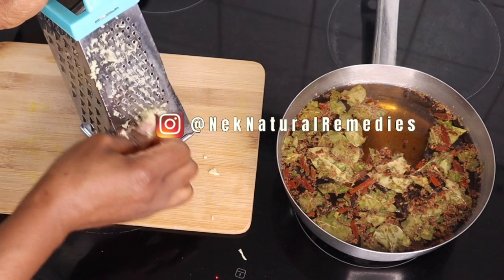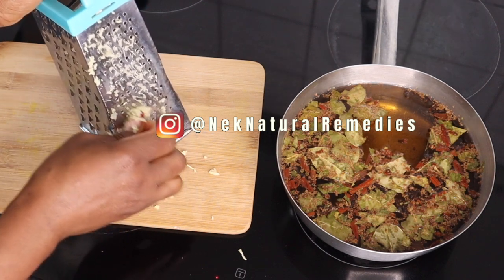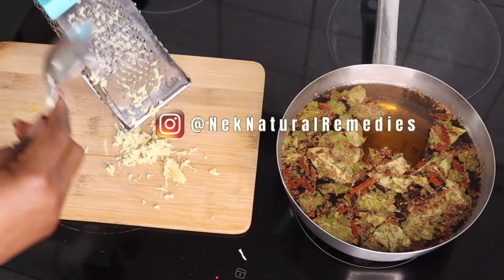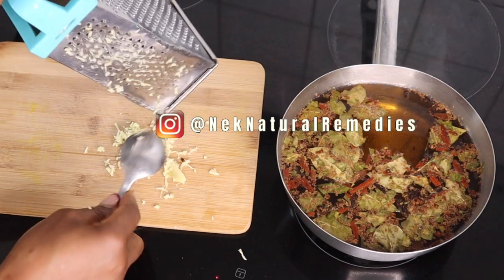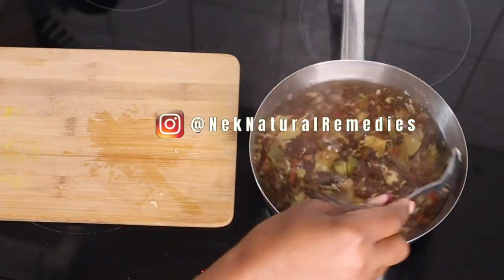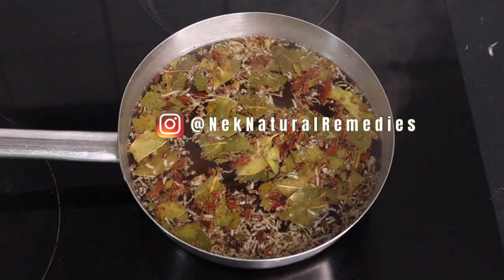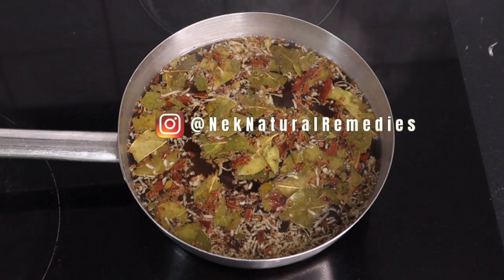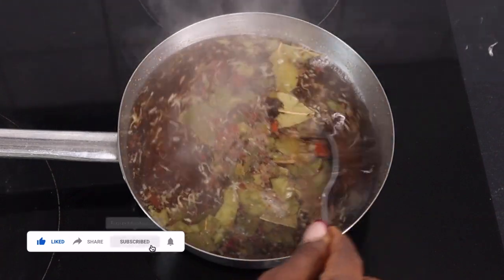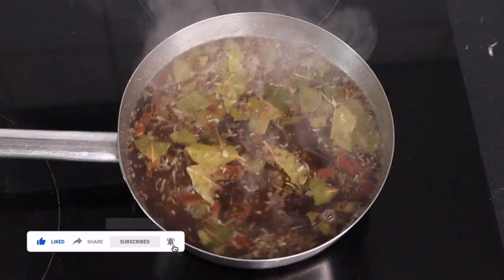Ginger helps to fight infection, boost digestion, control nausea, relieve menstrual cramps, increase blood flow, prevent cancer, reduce blood glucose level and boost heart function. It also helps in controlling high cholesterol, treat hair loss, and remove acne scars. These and many more are the benefits of ginger, so when you are using ginger bear in mind that your body is benefiting a lot. After grating the ginger, add it to the saucepan — you'll get about a tablespoon of grated ginger, which is what you need for this measurement.